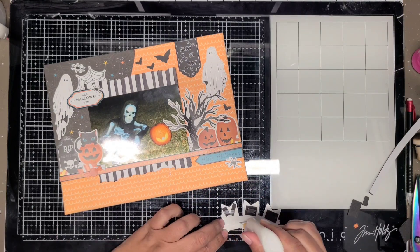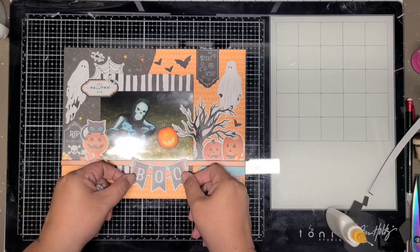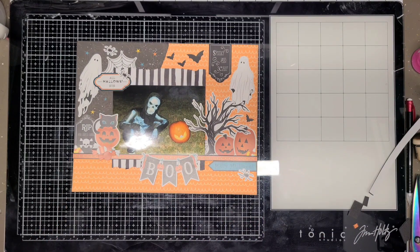But it's going to be underneath, so you're not going to see it. I'm just going to lay that down, and I think I'm almost done. I add one more sticker on the other side - it's orange, it said happy haunting, but I'm going to cut the happy off and just do haunting.